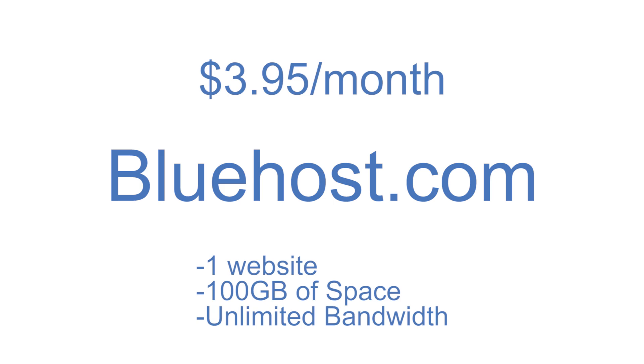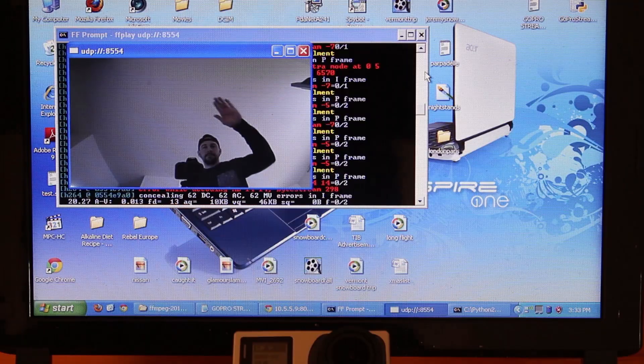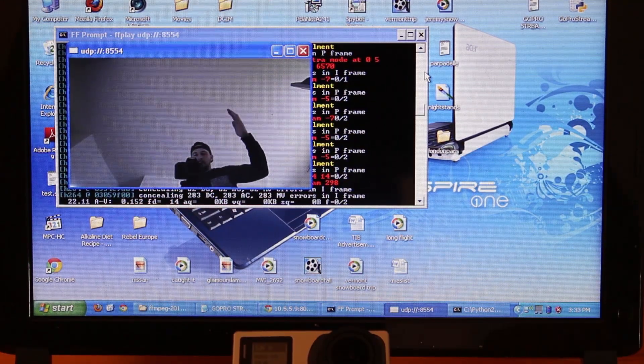This episode is brought to you by Bluehost.com. Welcome back everybody, Jeremy here. On today's episode I'll be showing you how to stream your GoPro Hero 4 over Wi-Fi — yes, it is now possible. After that we'll be checking out the featured video created by Sebastian Lindblad, and I even got the chance to do a quick Google Hangout with him to discuss his edit. So let's jump right into this video.